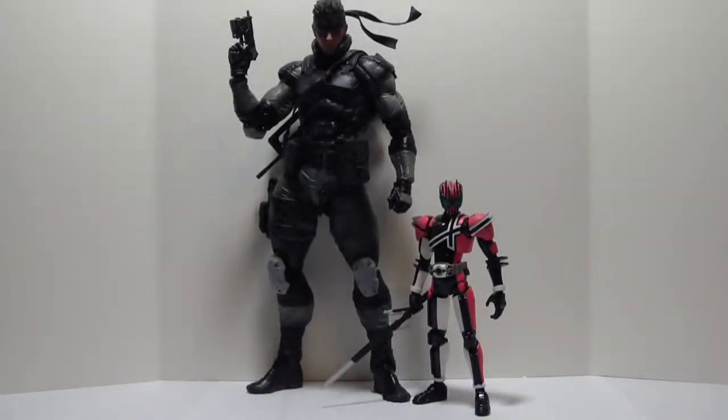Here is a size comparison of the Play Arts Kai Metal Gear Solid figure compared to an SH Figuarts Kamen Rider figure. As you can see, Snake is a good bit bigger than Decade. And for the price, he should be bigger.